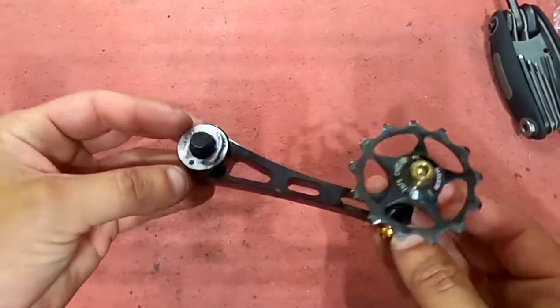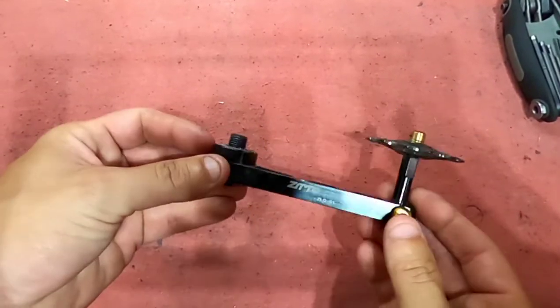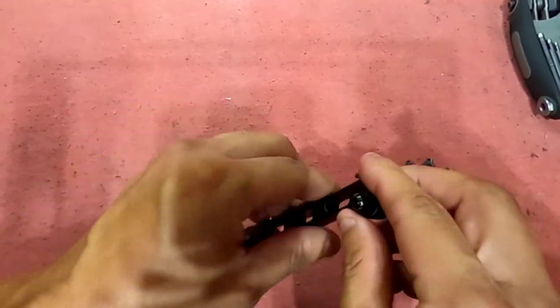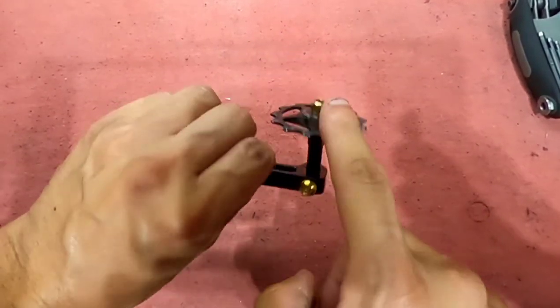So this is a Zitto right here. I paid about 20 bucks for it. It is extremely light — that's the reason why I got it. I bought a different jockey wheel for it. These are titanium bolts right here.